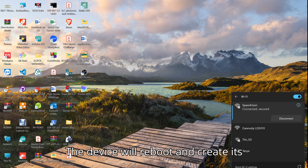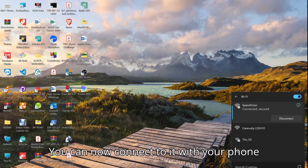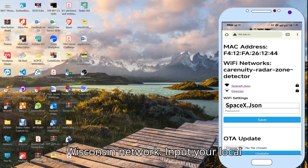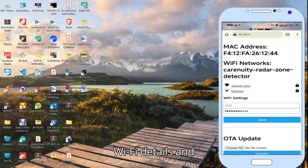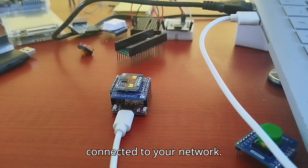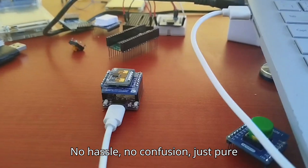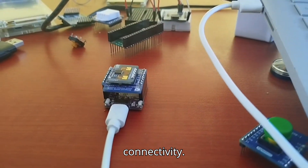The device will reboot and create its own Wi-Fi access point. You can now connect to it with your phone or laptop. Connect to the device's Wi-Fi network, input your local Wi-Fi details, and boom — your device is now connected to your network. No hassle, no confusion, just pure connectivity.